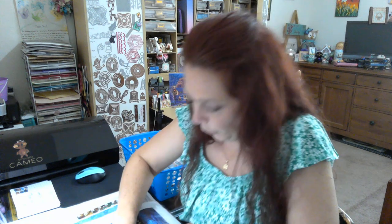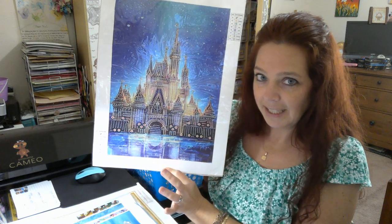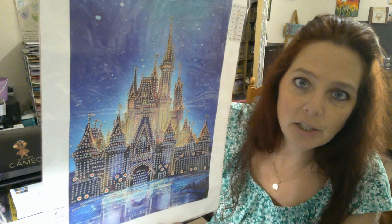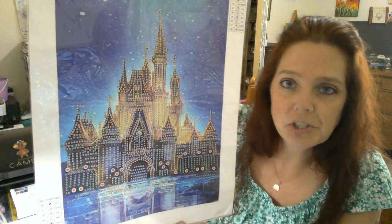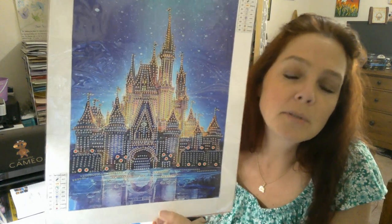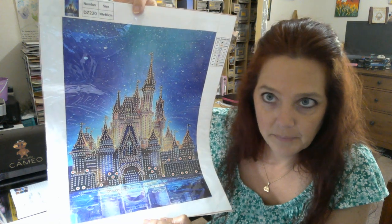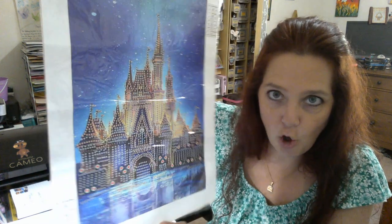Are you ready to see this one? It's not exactly Cinderella's Castle but it's very close — that's why I wanted it, because it resembles Cinderella's Castle at Disney World. It's definitely not exact but it's cool, I like it a lot!